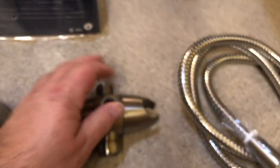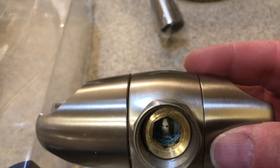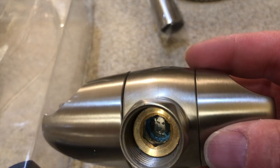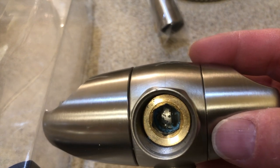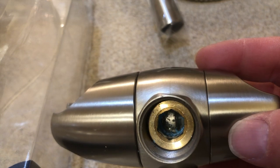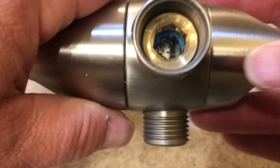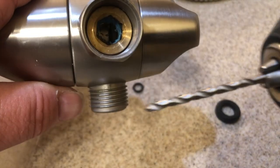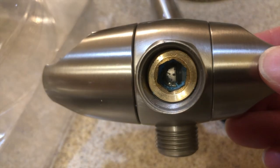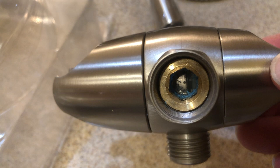What I ended up having to do is drill out that blue piece, because it looks like it was threaded in there. There's a brass fitting above it and I did not have an allen key big enough to back that out, so I just used the drill and drilled it all out. As you can see, the restrictor is now gone, so we're good to go.